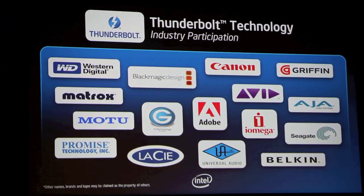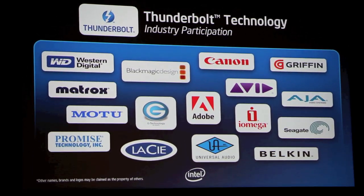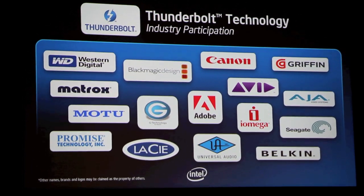As you can see on the slide behind me, we are doing our part to ensure the ecosystem.